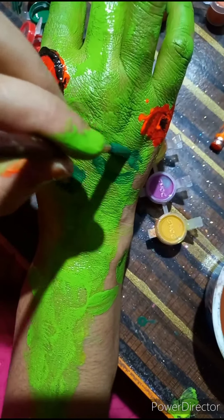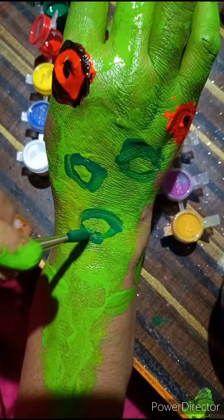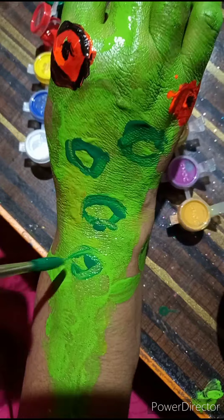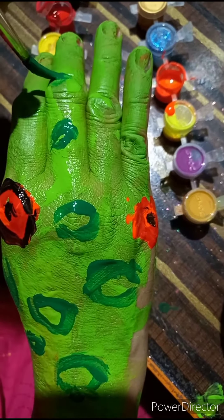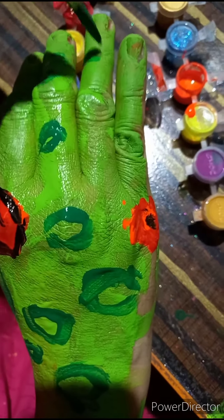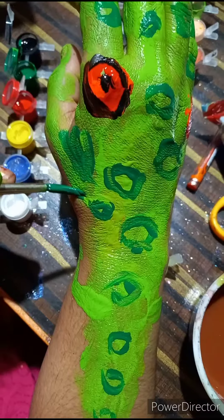Dark green color dots — for the dots on the back of the crocodile, I used dark green color to show the roughness of her skin. And I am giving some patches here as well.